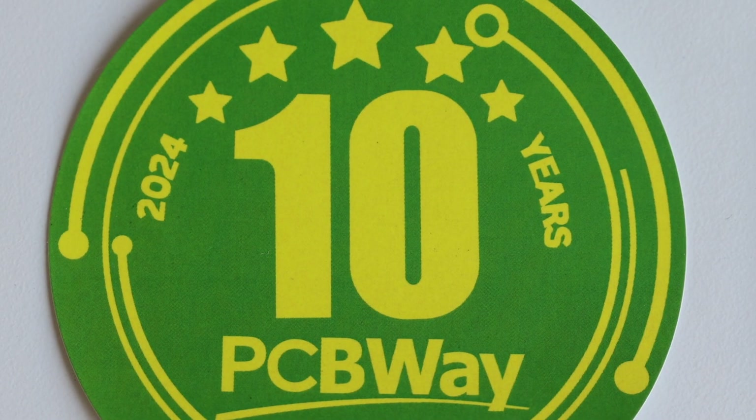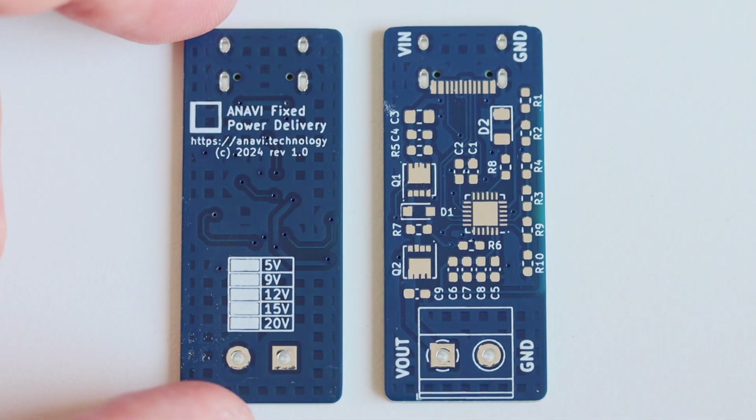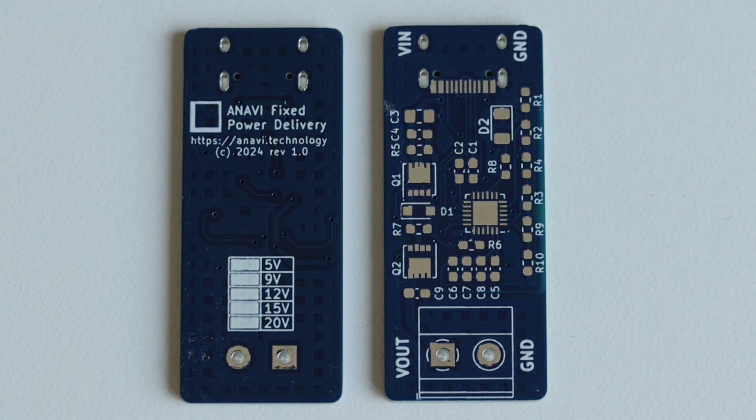Here is a closer look at the prototypes I've received from PCBWay. This is a board that I've designed with the free and open source software KiCad. The purpose of this board is to trigger different fixed voltages from a USB-C power supply. My plan is to show you this board in detail in my next video, so please consider subscribing to the YouTube channel.